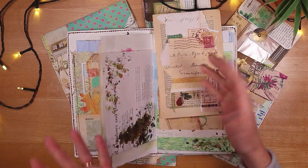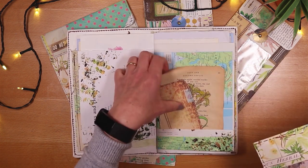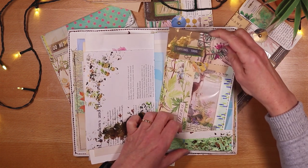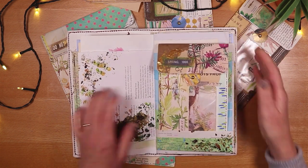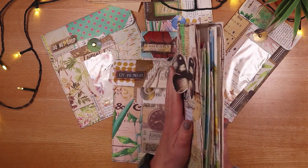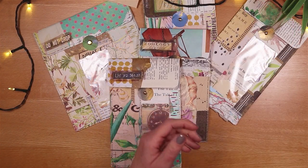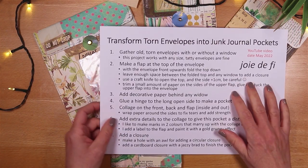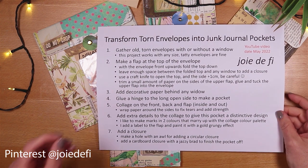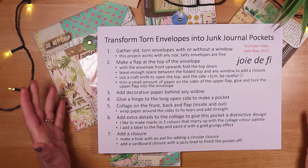I would just take one of my junk journals — this is something I made a while ago — and with an upturned page pocket so we still get to see the collage, I'd just tuck it inside. It's quite flat, it still works brilliantly, and it looks superb in a junk journal. I have process steps as usual, as I do every week, so feel free to take a screenshot — these are also on Pinterest. Let's transform torn envelopes into junk journal pockets.